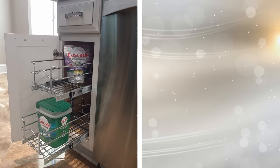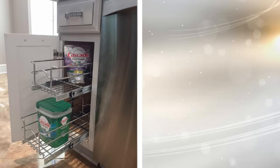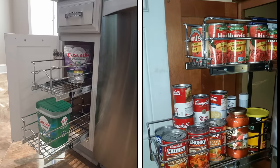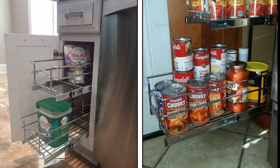29. There's nothing worse than needing to access the items that you've shoved in the back of a cabinet. With pull-out shelves, you won't have that problem anymore. These shelves replace the standard stationary ones, and are on tracks so that you pull them out when needed. You won't have to worry about losing things back there anymore.